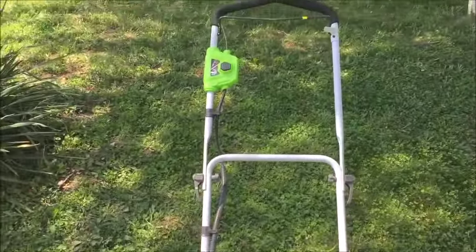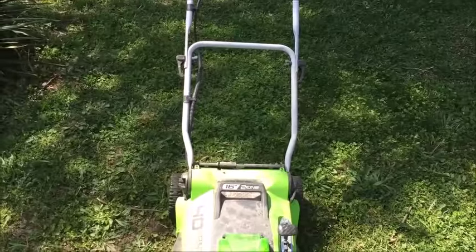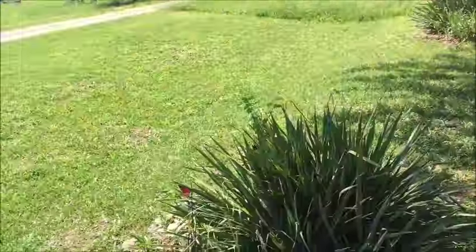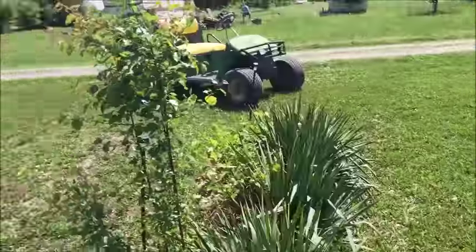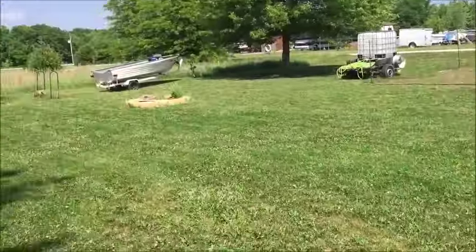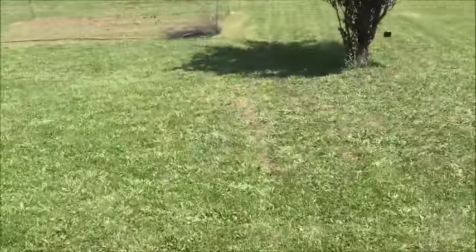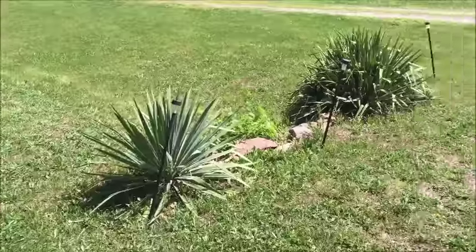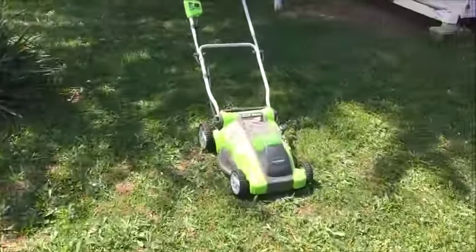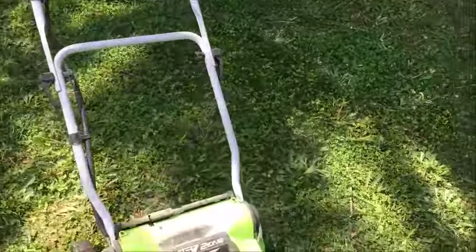I am secure enough in my manhood that that doesn't bother me, but when you have three lots — two of them very huge — that takes a long time to mow. Now let's get to the mower. Again, this is a rechargeable 40-volt lithium.